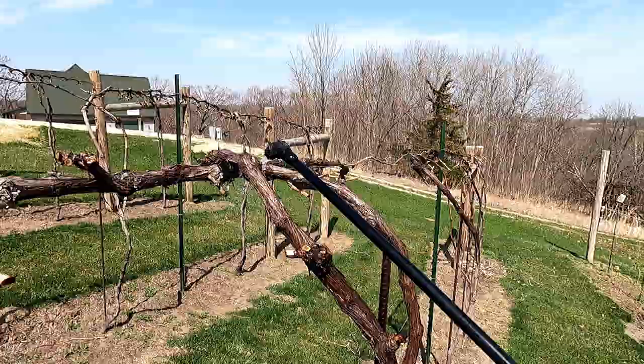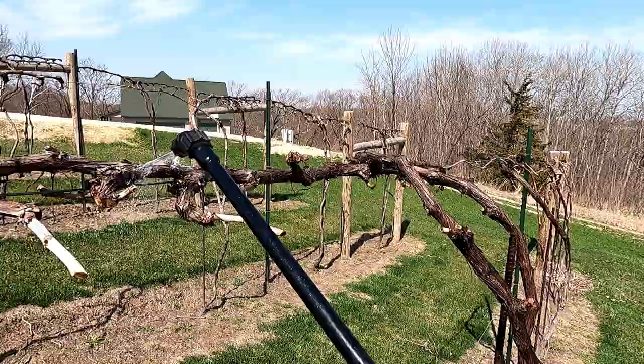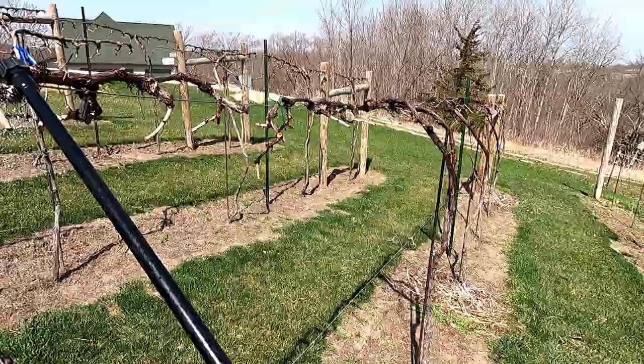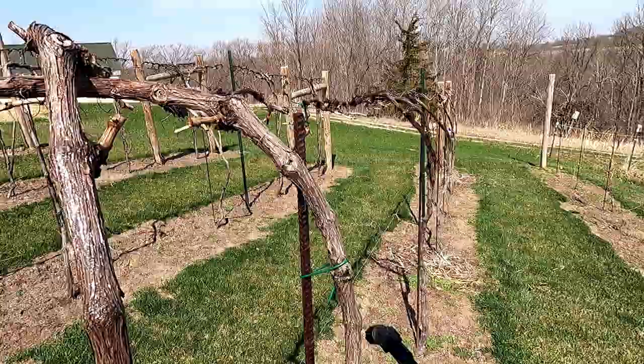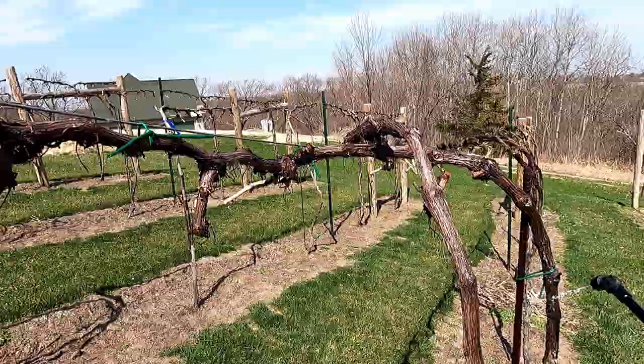I already sprayed the other side. I have a few more things to spray when I'm done with this — a couple other vines up top — but I should have plenty of oil. And if you don't want to use dormant oil, which is a paraffinitic oil, you can use neem oil, which is organic. I believe it's a lot more expensive, but to each their own.